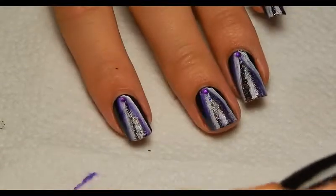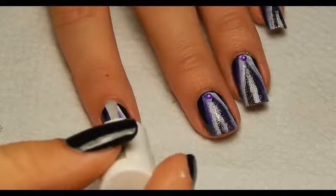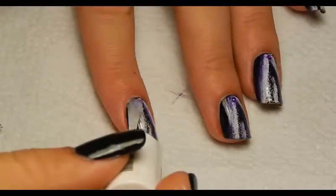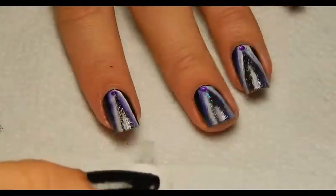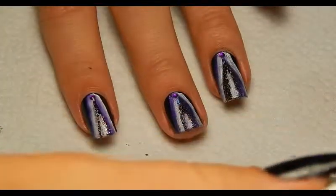Then on to the final thing, which is top coat — just applying that to protect the nails and to make sure that the acrylic paint won't be washed off all that easily. I'm using one by Essence, but of course you can use any top coat you prefer.